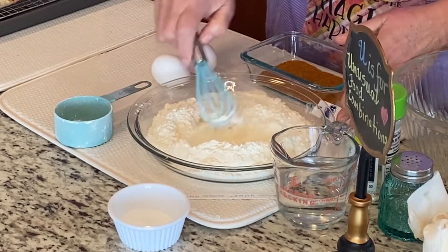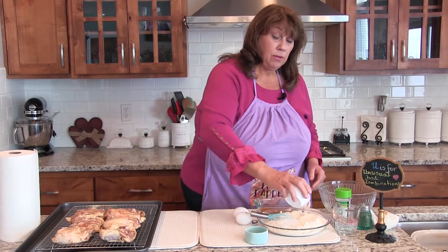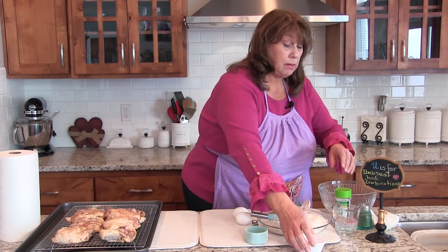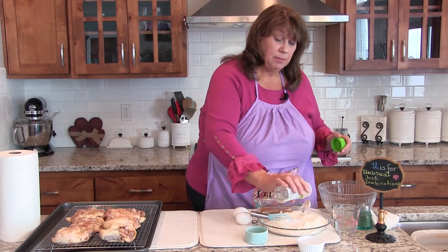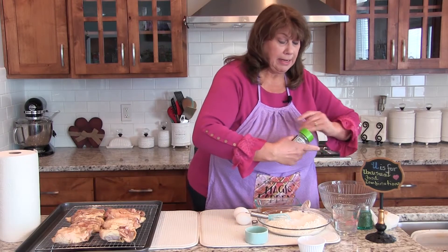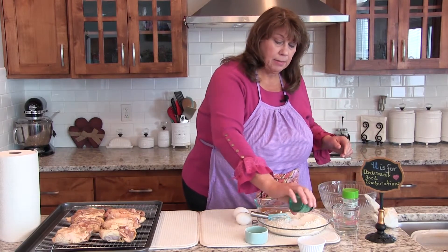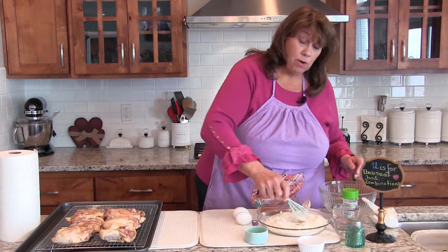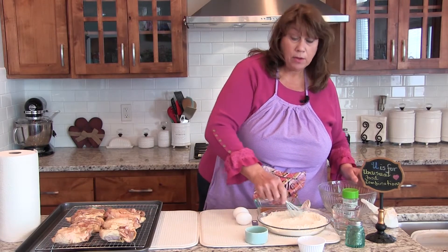I have taken two and a half cups of flour and I'm going to add three teaspoons of baking soda. I'm going to add a little bit of garlic salt — these measurements you can do to your liking — and add a little bit of black pepper. I'm going to mix the flour around to blend those in.